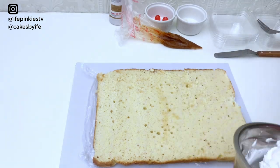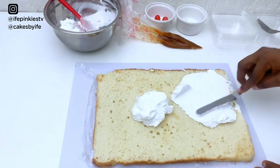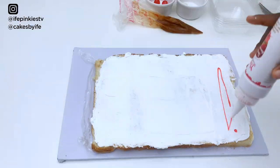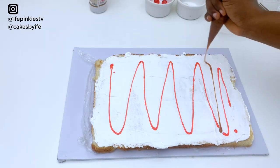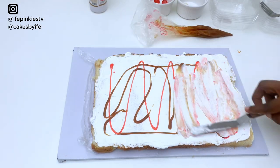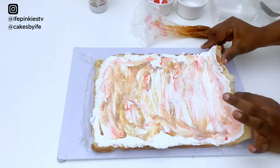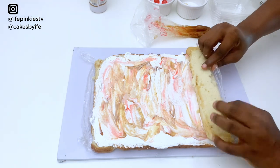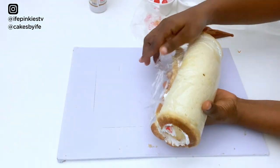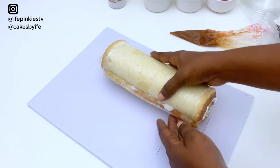The cake has cooled perfectly. I'm using whipped cream, caramel sauce, and strawberry sauce as fillings. I'll mix my whipped cream a little to soften it, then spread a thin layer all over the cake. Next I'll apply my strawberry sauce and caramel sauce and spread with a spatula. Then it's time to roll — fold gently but firmly. The cling film helps keep it in place. Wrap it firmly again and refrigerate for five to ten minutes.